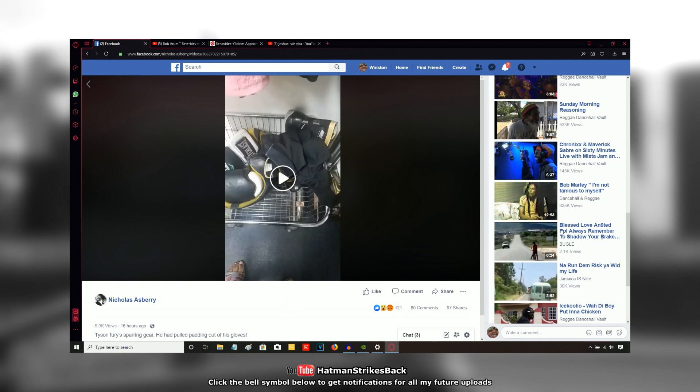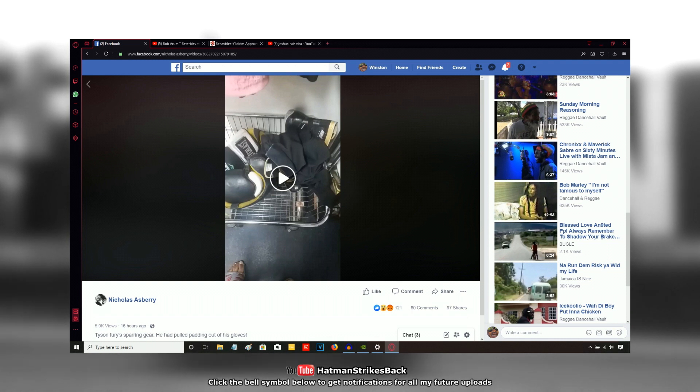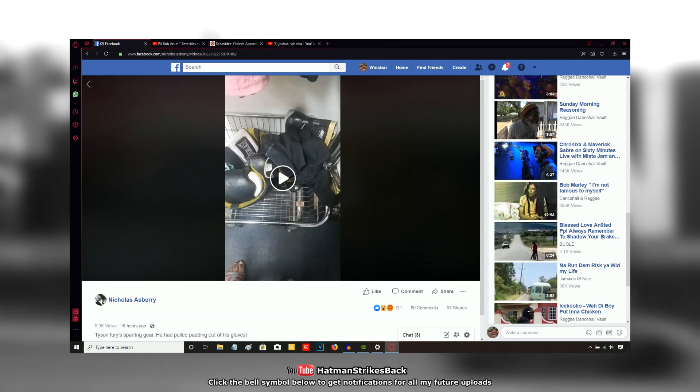There are a lot of people in the comments of his Facebook video going in on Tyson Fury, and there are also people defending Tyson Fury and going in on Nicholas Asprey. The gloves certainly have extremely worn-down padding and are not suitable for sparring, particularly heavyweight sparring. Nicholas Asprey accuses Tyson Fury — you can see in the description — of pulling the padding out of his gloves.